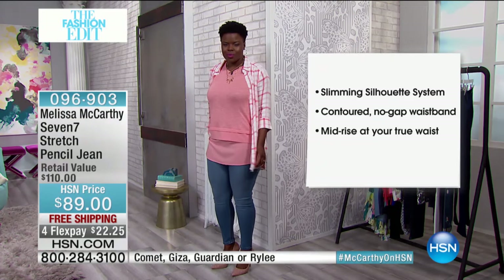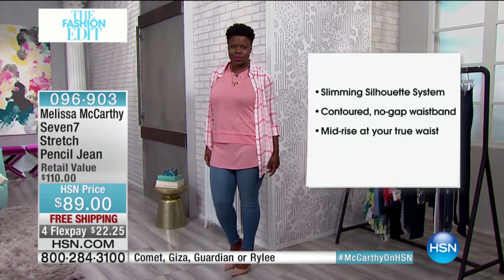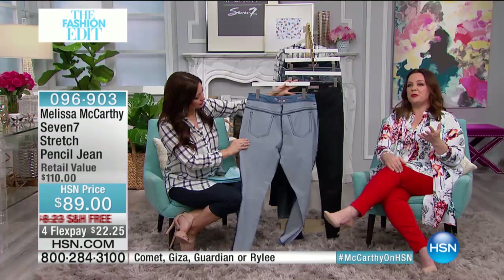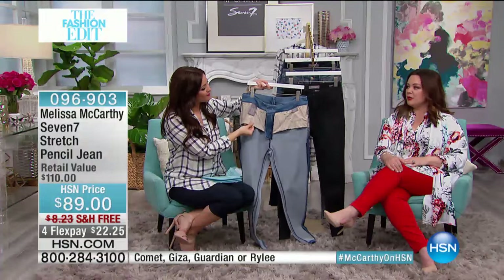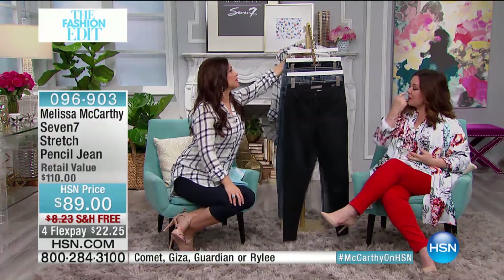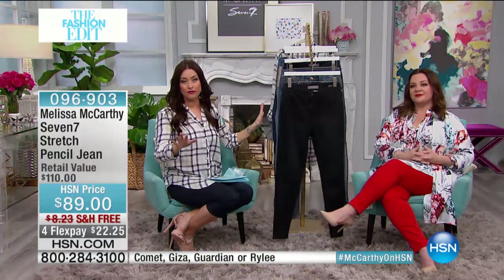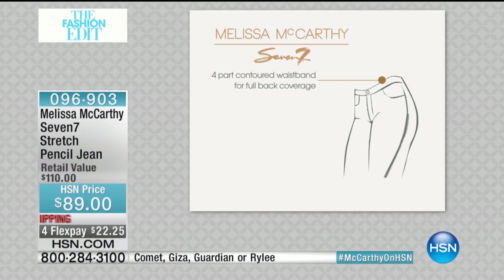You can't feel like you've been put in a vice. I don't want women to be uncomfortable — I think you can't go out and be your best self if you're uncomfortable. Let's talk about the slimming silhouette features and why you're going to fall in love with this pencil jean. We've got a little animation — it's called the Slimming Silhouette System.